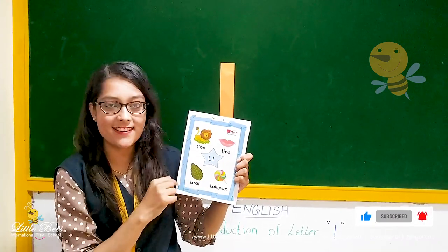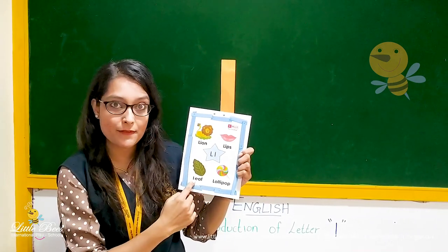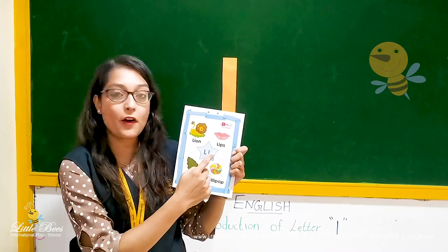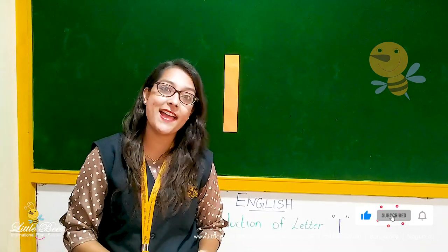Let's repeat it again. L for lion. L for leaf. L for lollipop. L for lips. So we saw the pictures for the letter L.